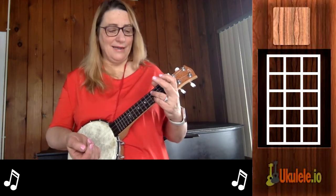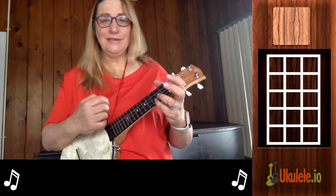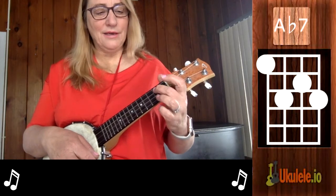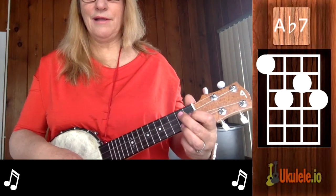The chords in this song are not all that easy — well, okay, all of them are easy except for two of them. You have a C chord, and the reason I'm doing it with my pinky is that the next chord is an Ab7. Now if you think of the G7 shape — put your first finger here, then you put that one there and that one there — that's the shape.